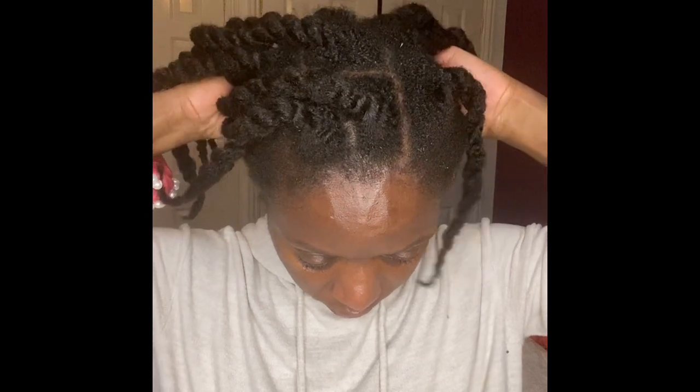How you massage is also important. As you saw me in the video, I massaged and sort of smoothed out — that's me smoothing out my natural sebum into my hair.